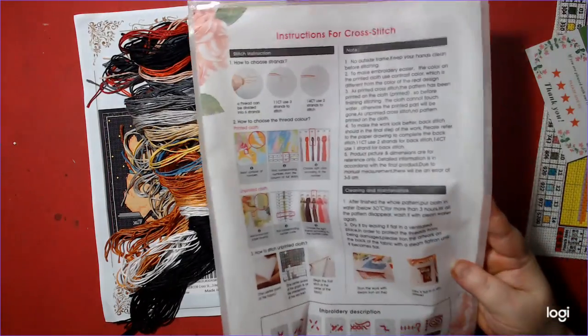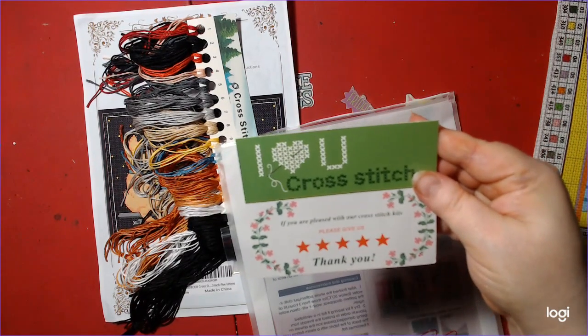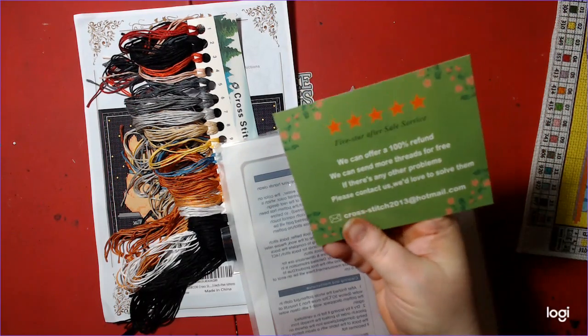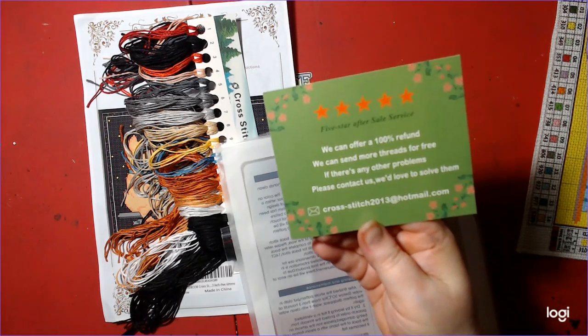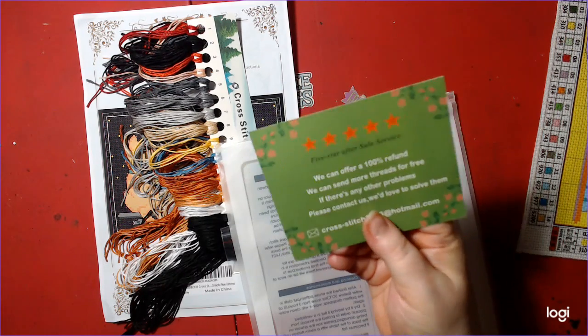There are instructions on the back, and there's a card that says 'I Love You Cross Stitch.' It says if you are pleased with our cross stitch kits, give us five stars, and there's an email address. If I need threads they will provide them for me, and it's a 100% refund — so that's awesome.